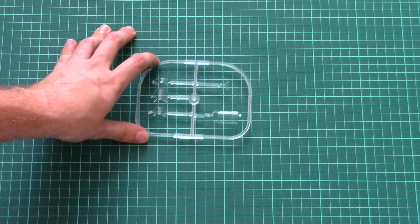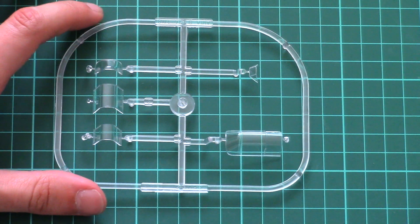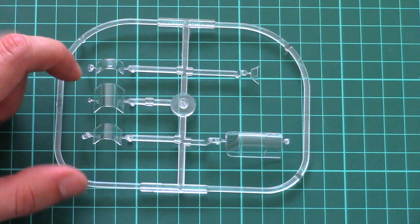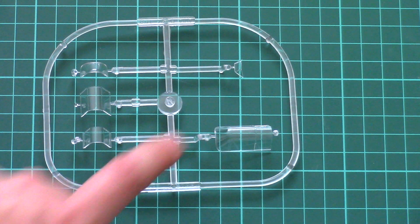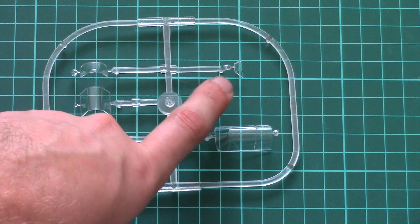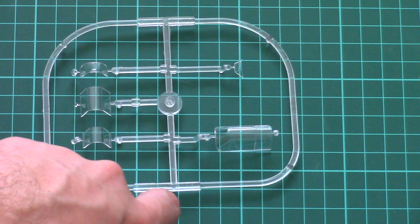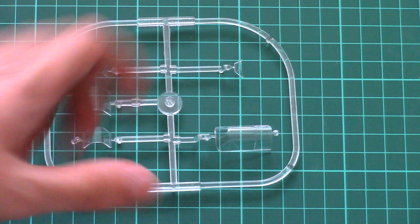Here we have the canopy parts. The molding quality is quite nice. We have canopy parts for several versions of the aircraft; nevertheless, for the Series 3 we will need only this part, because it had an open cockpit — so nothing else. Of course, you will be able to mask it because masks are included, as it's a typical Profi Pack. So no worries there.